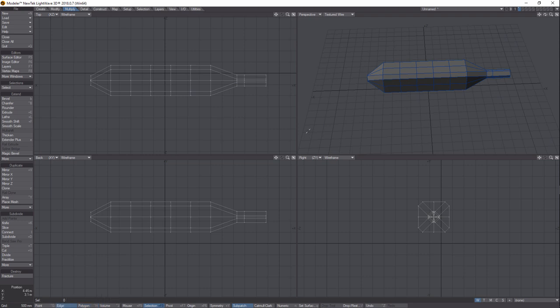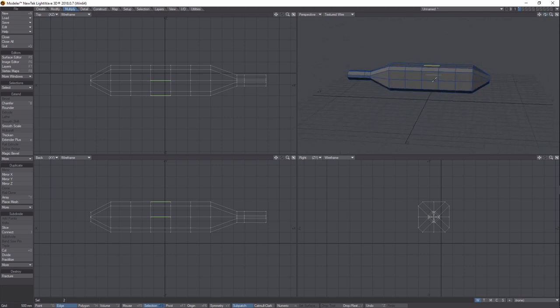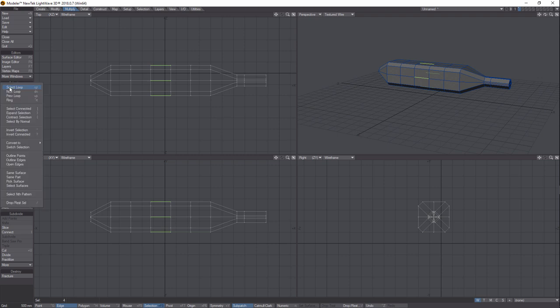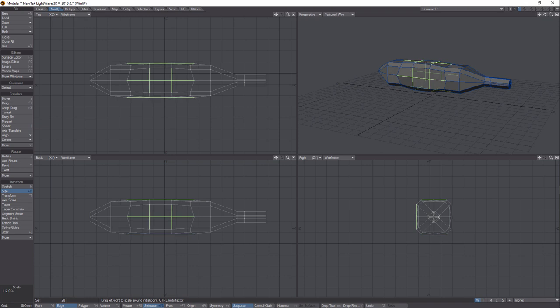Select edges — holding Shift to multi-select, click here, click there, come around and click here, then underneath and click there. Put ourselves back in position, then go to Selection > Expand Selection. Go to Modify > Size tool and just fatten that up a little bit in the middle — just a little bit, not too much. Hit Enter to drop the tool and deselect.